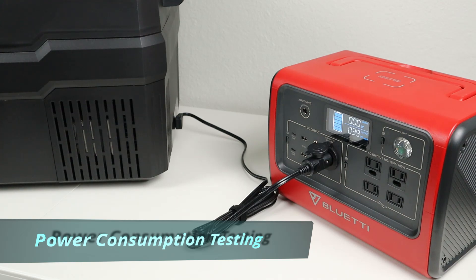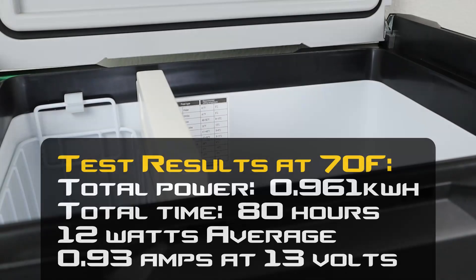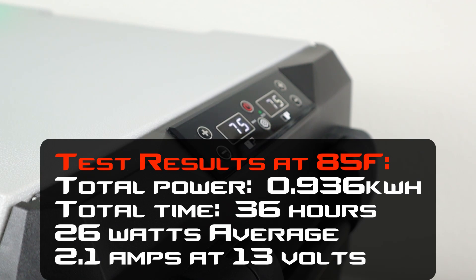I tested this fridge over a hundred hours in multiple environments. For my testing I set the freezer side to 8°F and the fridge side to 28°F. All testing was completed using eco mode. At 70°F ambient, the fridge pulled a total of 961 watt-hours over 80 hours of testing — dividing that gives an average power draw of 12 watts, which translates to about 0.93 amp-hours at 13 volts. At 85°F ambient, the fridge pulled 936 watt-hours over 36 hours — an average of 26 watts, or about 2.1 amp-hours at 13 volts.